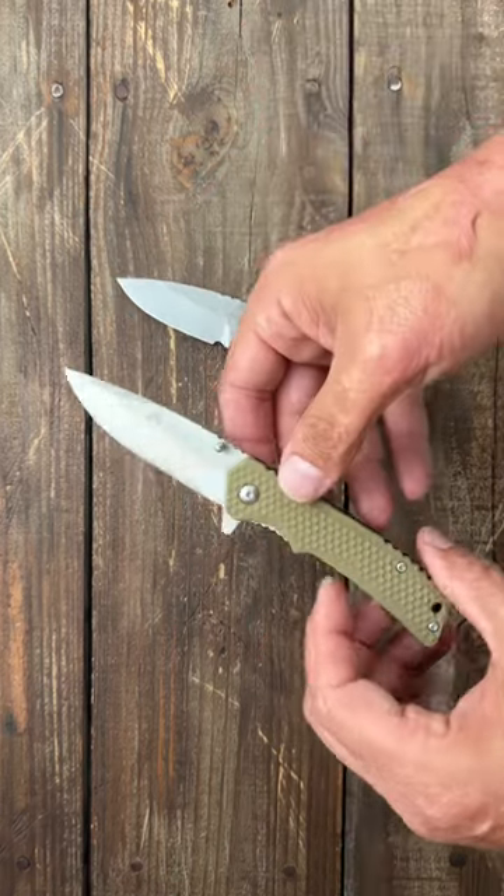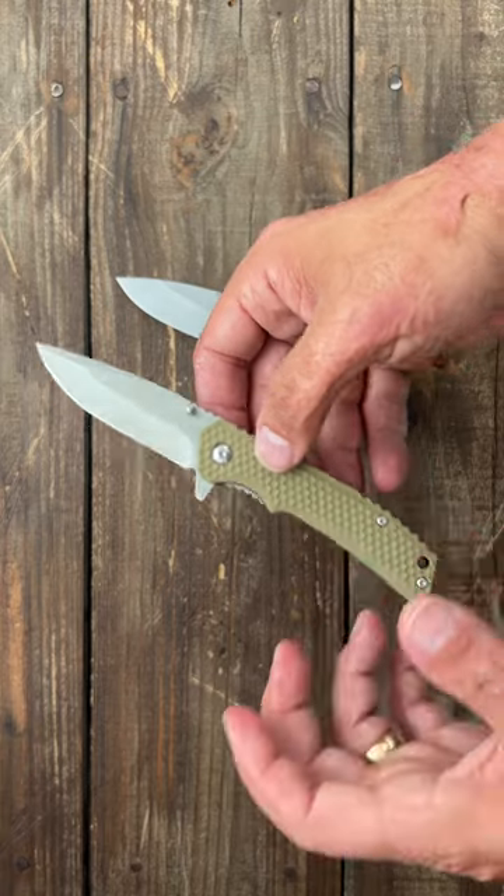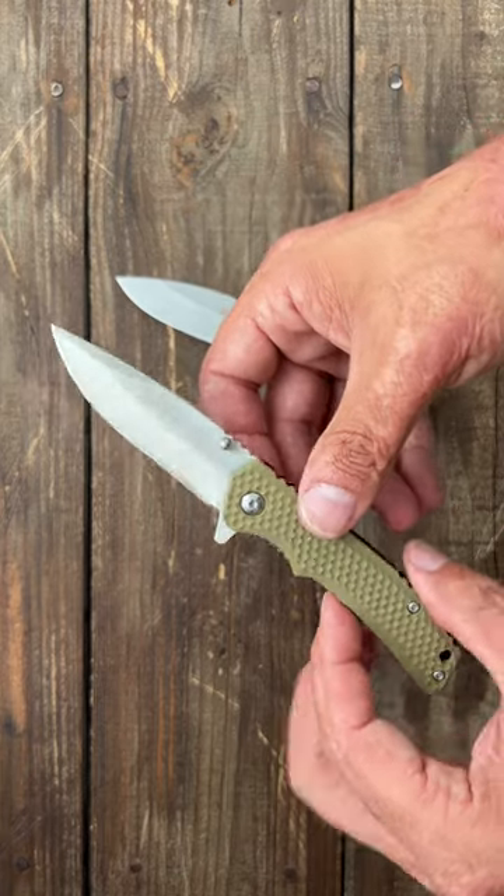It just depends on what you're looking for. If you want an absolute beater — one that if you lose you're not going to cry about — then yeah, there's a place for those Ozark Trail knives.